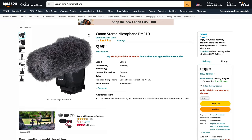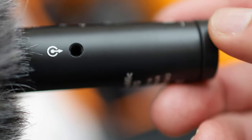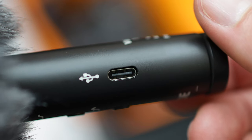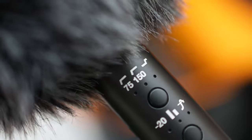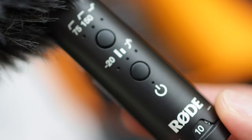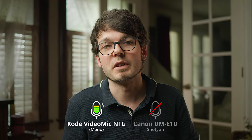These are the good sides of the microphone, but nobody would really complain if it wasn't $300. For $250 you can get the Rode NTG, which is a phenomenal microphone. It has a 3.5mm output, can be used as a USB-C microphone with a computer, has a high-pass filter, 79 dB signal-to-noise ratio, and a 20 Hz to 20 kHz frequency range. None of that is available on the Canon microphone.